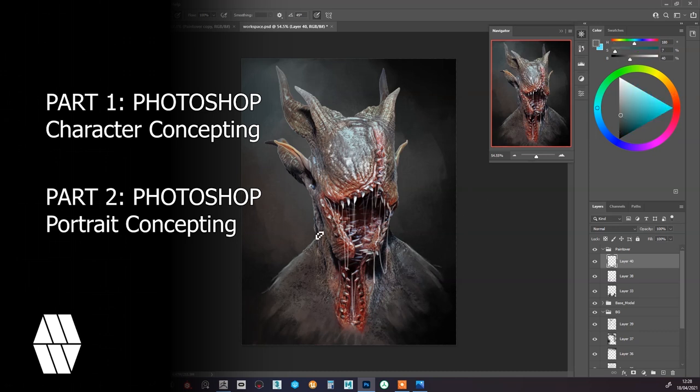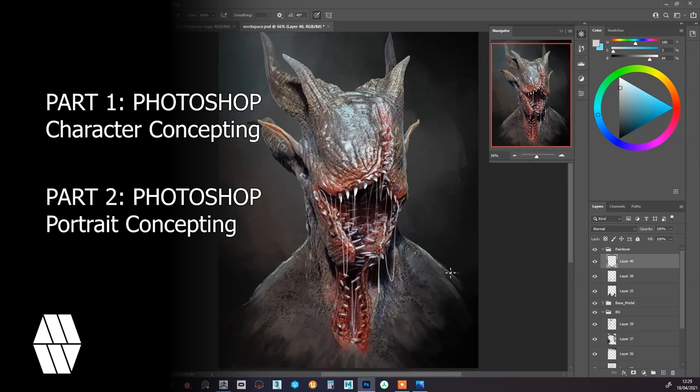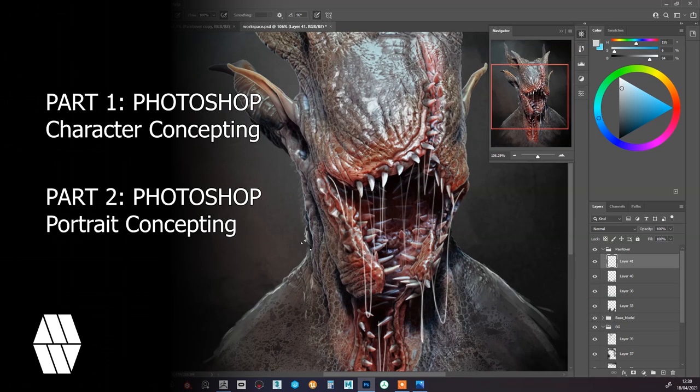All these brushes are on sale, just follow the link in the description box below. All contributions will help this channel create more content in the future. Don't forget to like, share and subscribe to this channel. Let's get started with Part 1 of 2, Photoshop concepting.